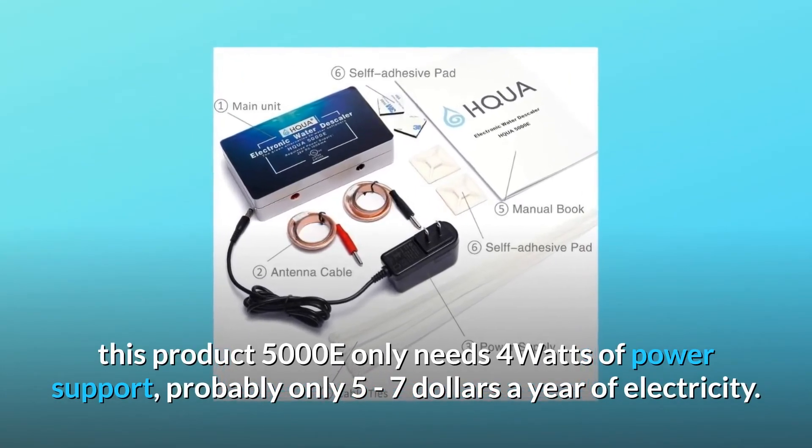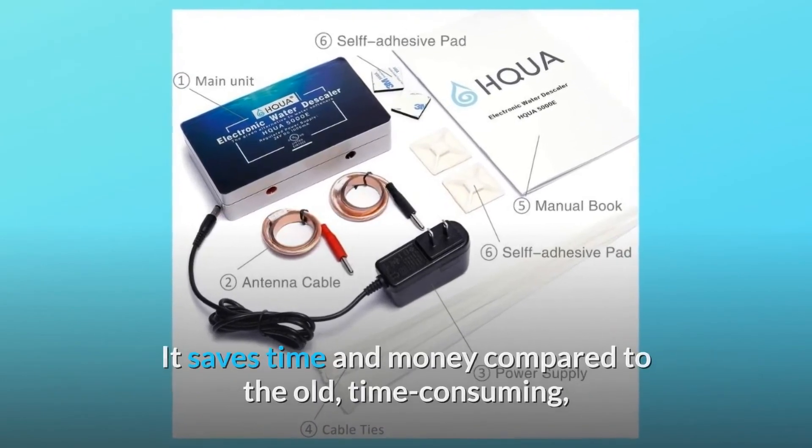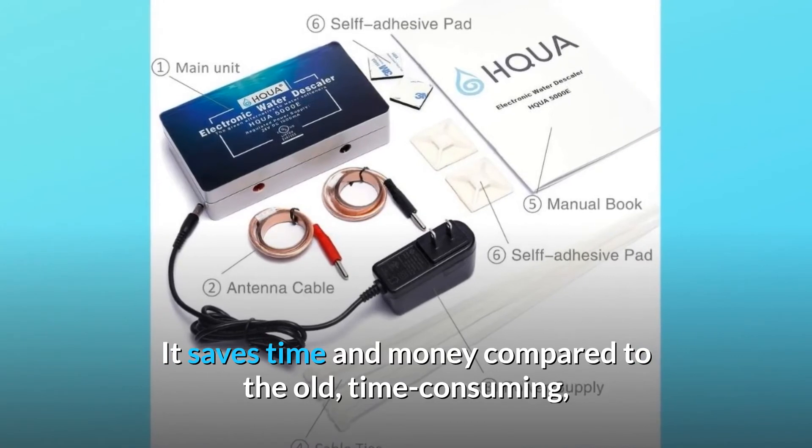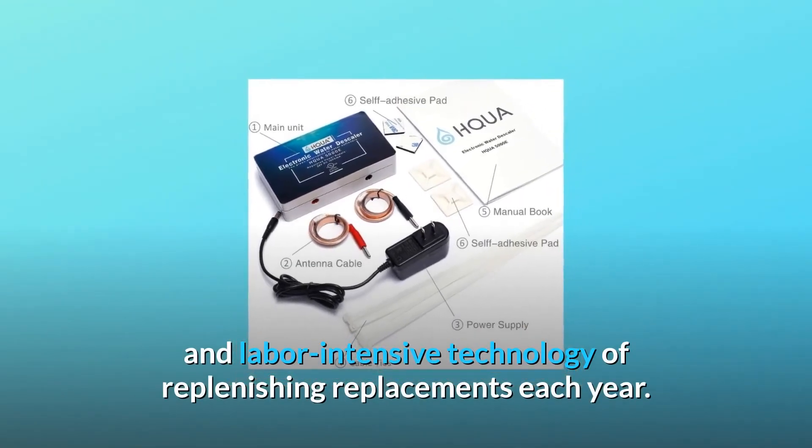Number eleven — taking into account the principle of traditional water softener technology, this product, the 5000E, only needs 4 watts of power support, costing probably only five to seven dollars a year in electricity. It saves time and money compared to the old time-consuming and labor-intensive technology of replenishing replacements each year.